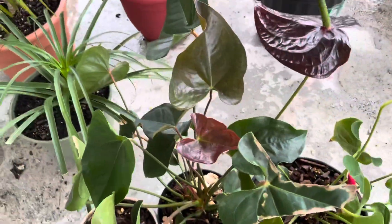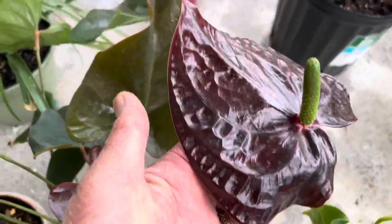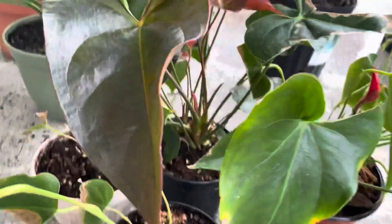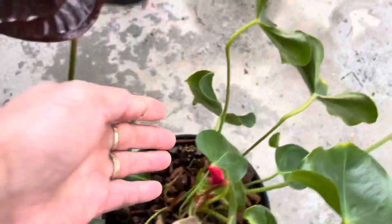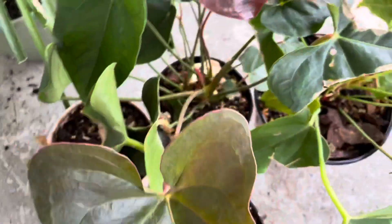Okay guys, next I have four pots of my Anthurium. Look at that — this is my Anthurium. This one is a different color from this one. This one is red, or not quite — it's just not dark red. I have four pots of these. Look at the growth — it's really healthy. Look at that.